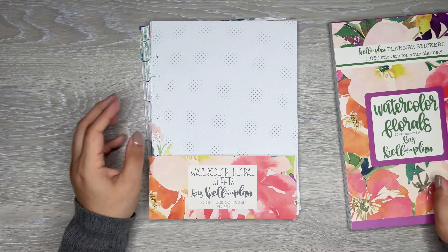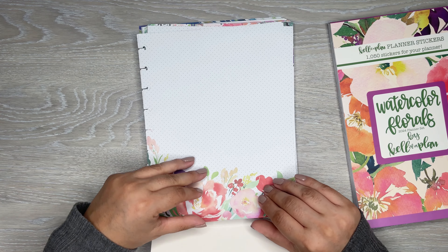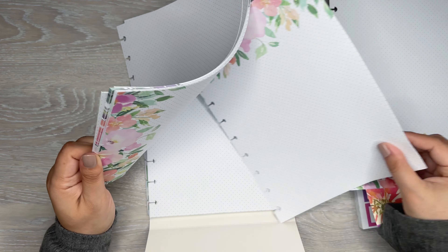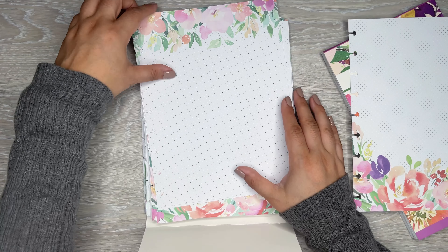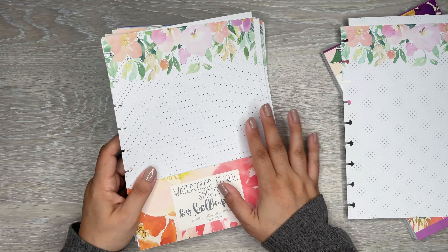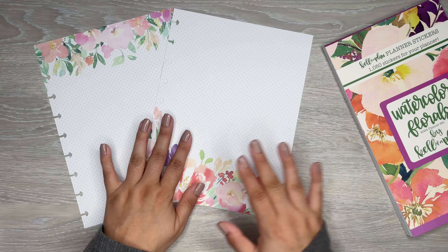I'm just going to use these items. I've been really liking the filler paper she's been coming out with recently, so I wanted to use these. I'll do maybe two sheets - I have this design, and let's do this one. We have like a top one and this one's kind of like the bottom. We'll do a top one and a bottom one. There are six different designs in this filler paper pack, and this is a dot grid page - it is front and back.